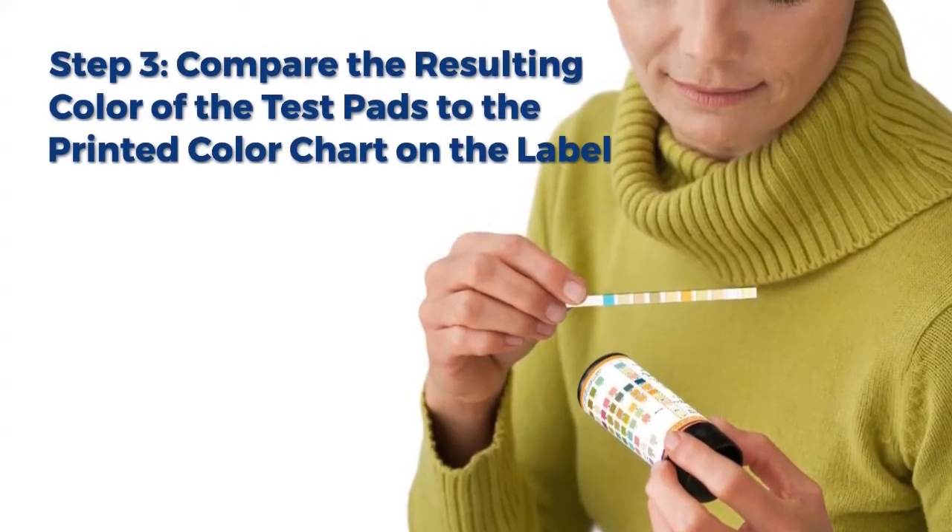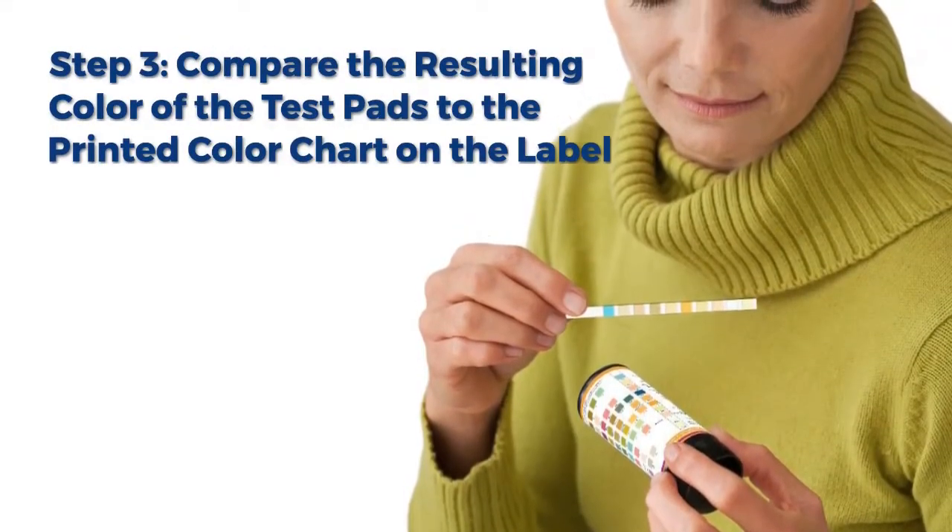Step 3: Compare the resulting color of the test pads to the printed color chart on the label.